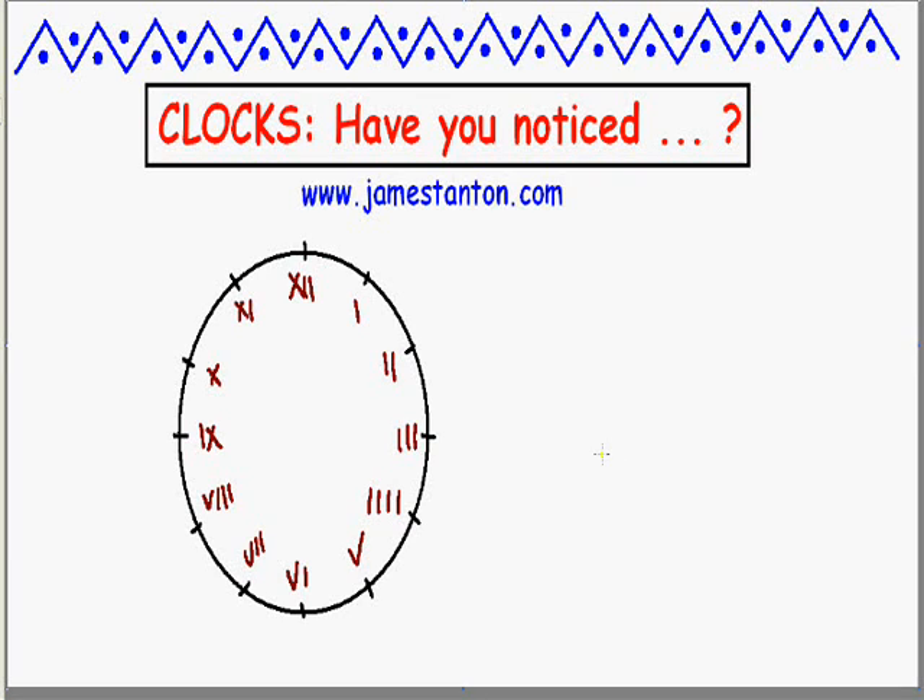The best theory I've seen is a convention amongst clockmakers that, for aesthetic reasons, it's kind of nice to have 4 ones here, because if you look at it, it's nice and balanced with nothing but I's. We've got 4 numbers with nothing but I's, 4 numbers involving V's, and 4 numbers involving X's. So it's aesthetically pleasing in some sense.